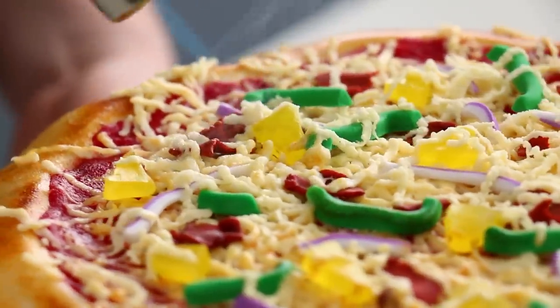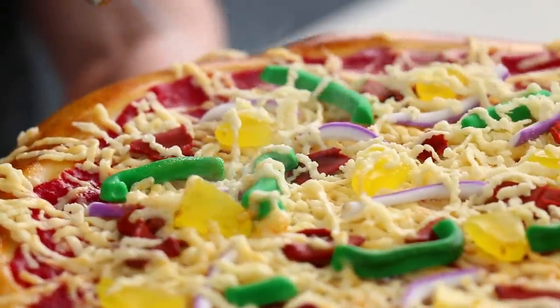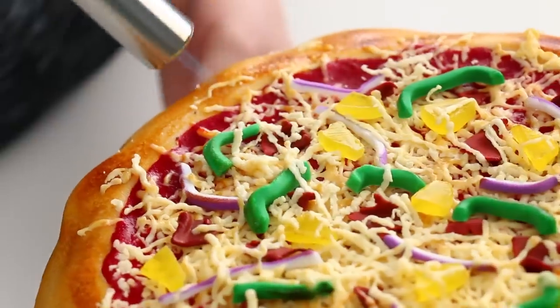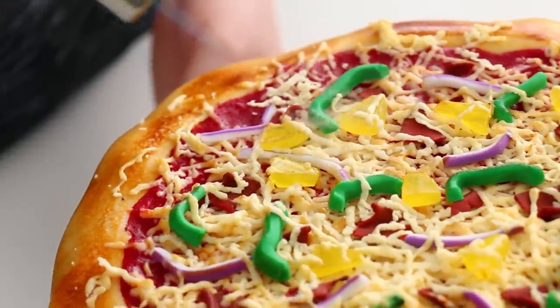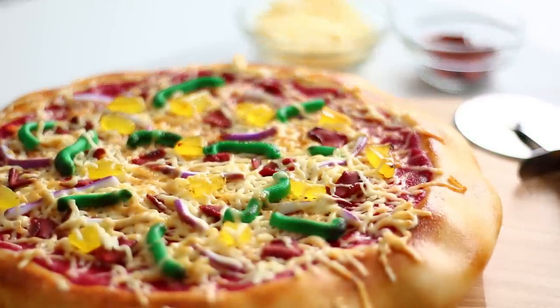For the finishing touch, I'm going to take the brulee torch out one more time and just toast that cheese — it's going to melt right over the toppings and give it a really melty, toasty look, even hitting the bacon a little bit so it gets that burnt edge and caramelizes the fondant for the peppers. This looks so good, and there is your pizza cake.